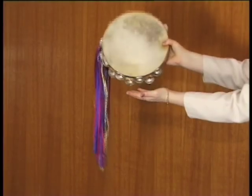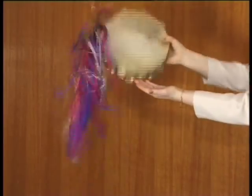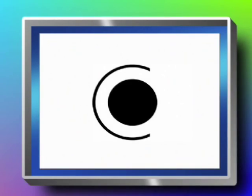To do the continuous bang, you should do one bang followed by 0.5 to 1 shakes. Two continuous bangs should be played like this. Four continuous bangs should be played like this. This is the symbol for the continuous bang.